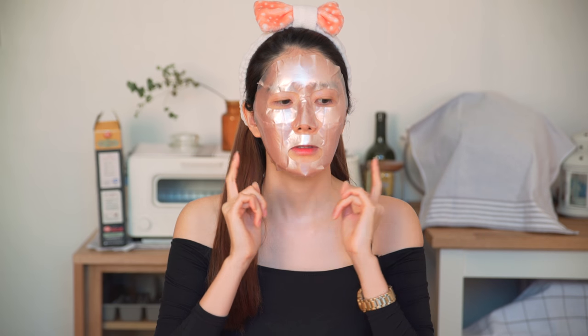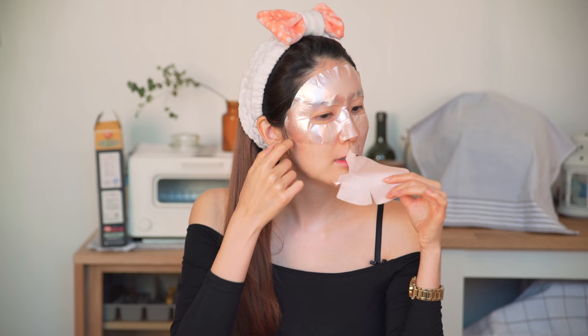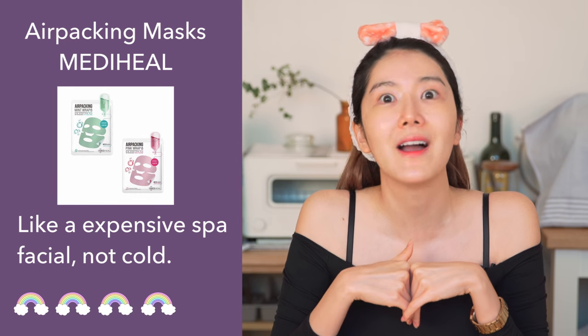I literally can't move — it's much more stiff than the other sheet mask. It's been about 15 minutes now and I'm gonna take it off. I don't know why but I just felt like I got a very special treatment at a very expensive place in Cheongdam. I don't know what it is but it just feels so nice and I'm kind of just mesmerized. I give it four out of five rainbows — definitely I would buy this again.